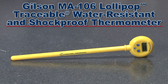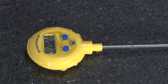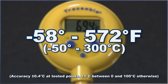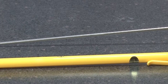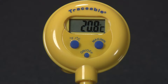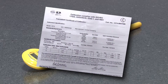The Gilson MA106 Lollipop Traceable Water Resistant and Shockproof Thermometer is ideal for wet labs, wash-down areas, and virtually all field applications. The MA106 has a temperature range from minus 58 to 572 degrees Fahrenheit, and the large LCD display is easy to read. The 8-inch stainless steel probe is resistant to most laboratory chemicals. The MA106 has a maximum minimum temperature recall feature, easily switches from Fahrenheit to Celsius, and is serial numbered with an NIST traceable certificate.